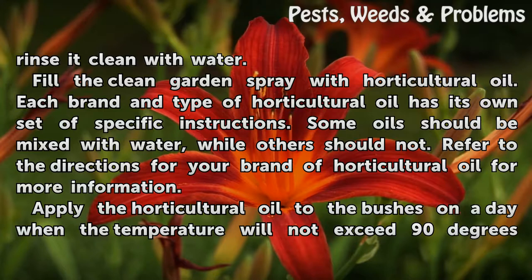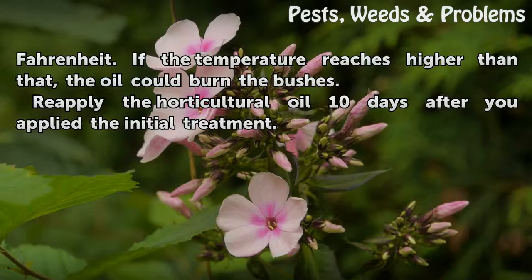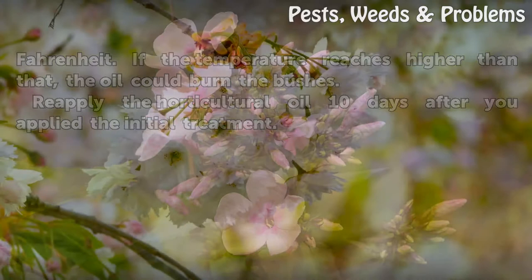Apply the horticultural oil to the bushes on a day when the temperature will not exceed 90 degrees Fahrenheit. If the temperature reaches higher than that, the oil could burn the bushes. Reapply the horticultural oil 10 days after you apply the initial treatment.